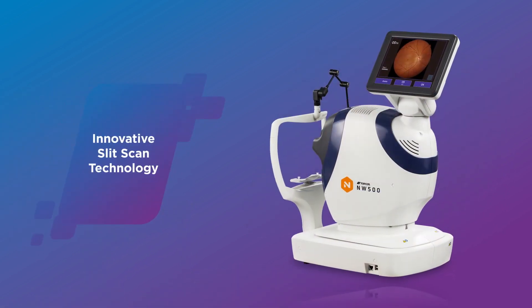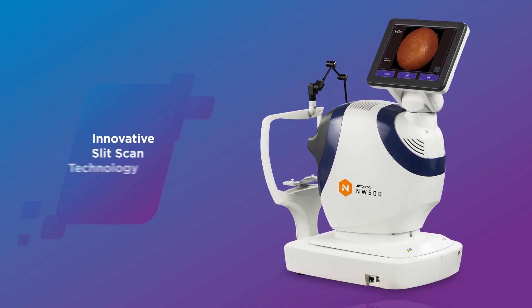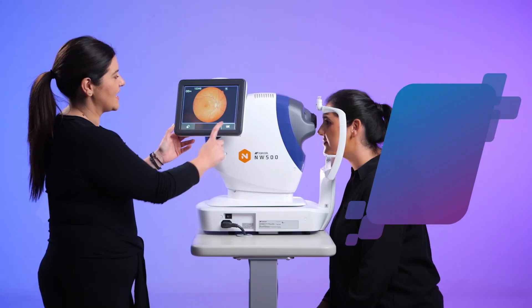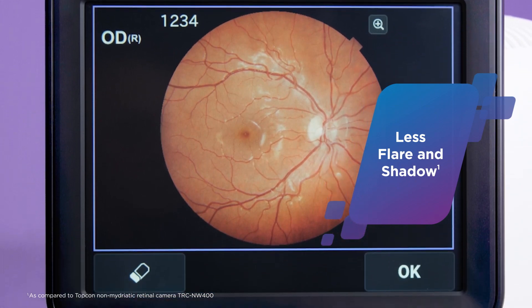The innovative slit scan illumination and rolling shutter mechanism in the NW500 make it possible to obtain excellent quality color fundus images with less flare and shadow.